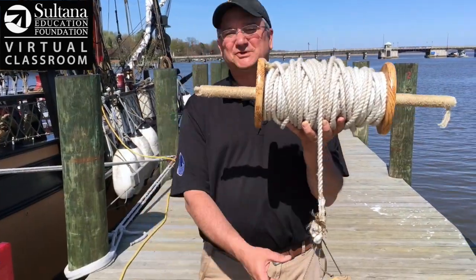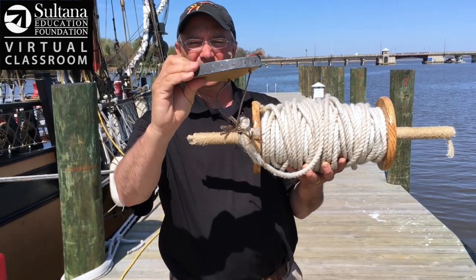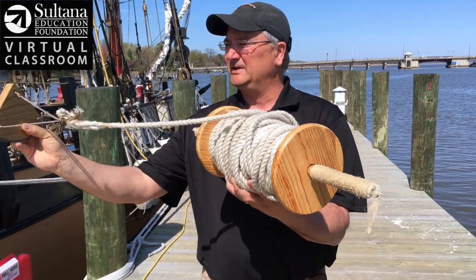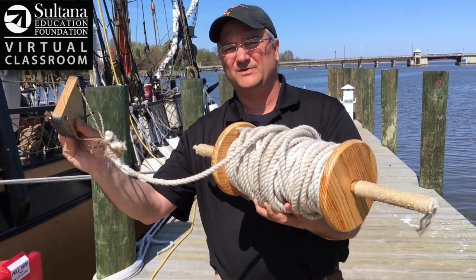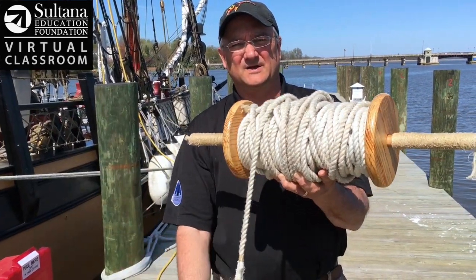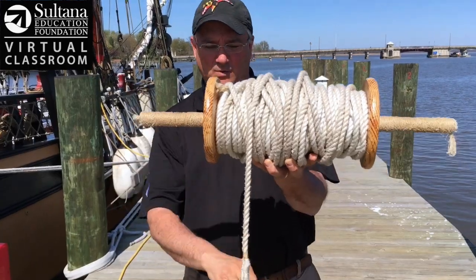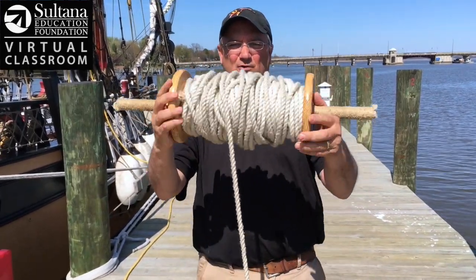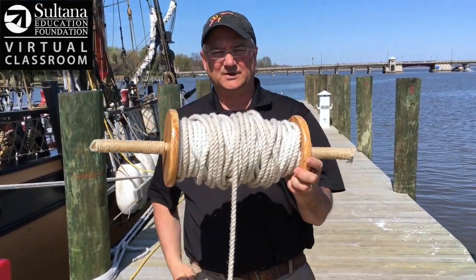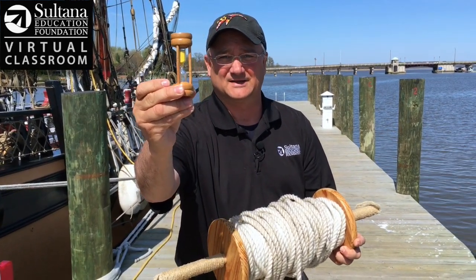Alright, so this is the chip log. This little piece here is the chip. You can see it's got wood on the top, it's lined with lead on the bottom. It's got three lines tied to each corner so that when this is in the water and water is pushing against it, it stays still. And then this is the log — so you've got your chip log. As the boat sails away from this chip, it comes off the roller, and sailors would do this for about 28 seconds, measured with a little sand glass that looked like this.